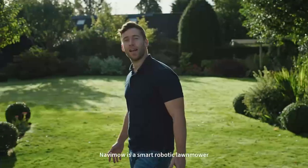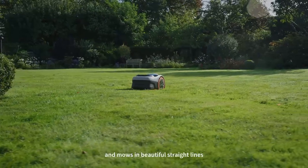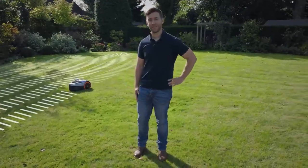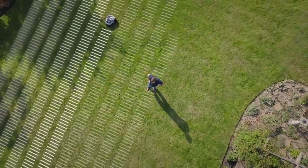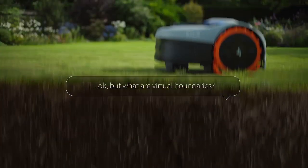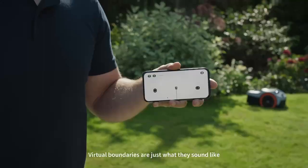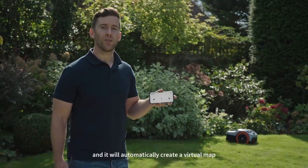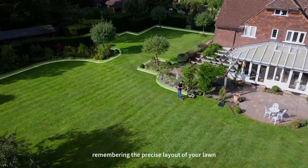Navimo is a smart robotic lawnmower that uses virtual boundaries and mows in beautiful straight lines, keeping your lawn perfect 24-7. Virtual boundaries are just what they sound like. Simply drive Navimo around the edge of your lawn and it will automatically create a virtual map, which is stored digitally, remembering the precise layout of your lawn.